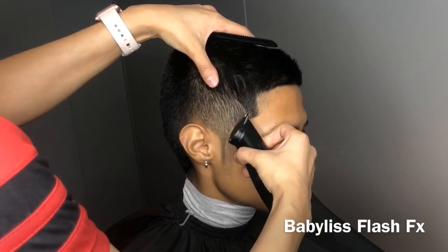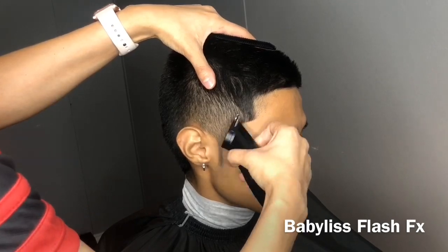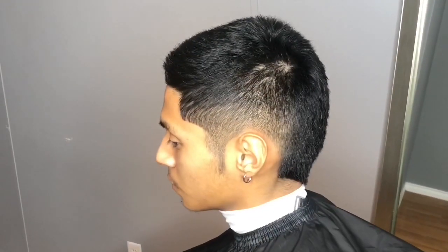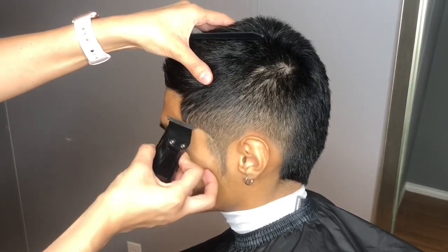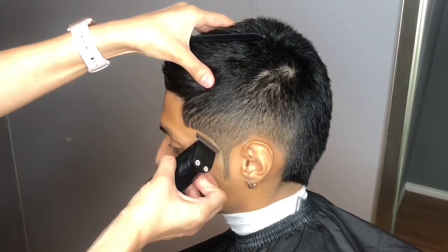Alright guys, I'm going to start off by cleaning up the sides using my Fabulous Flash FX trimmers. I like to do this because it gives me an idea of where to start my first guideline. He does like to have side burns, but you don't have to do this — it's just a preference.